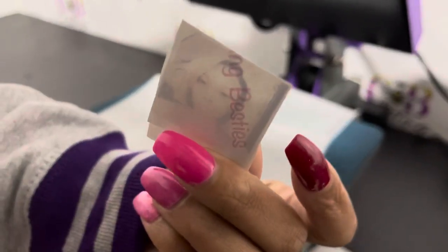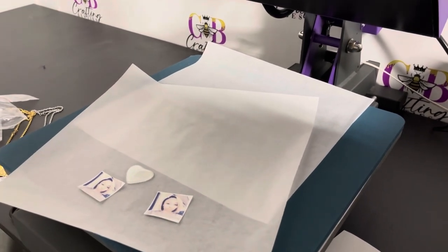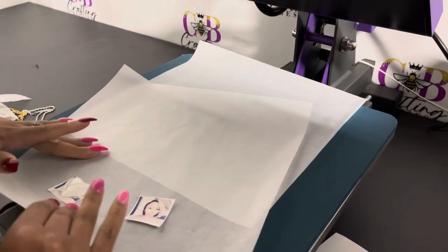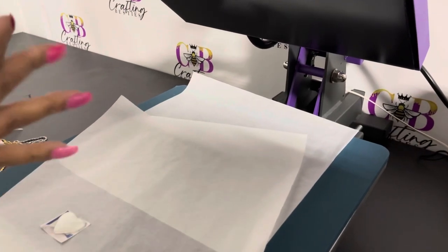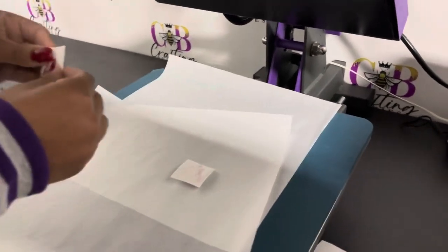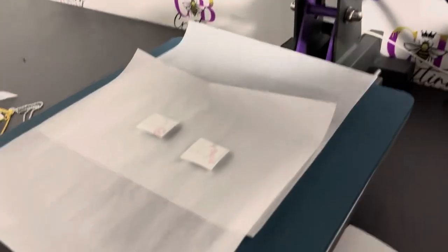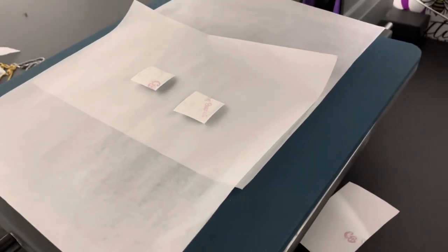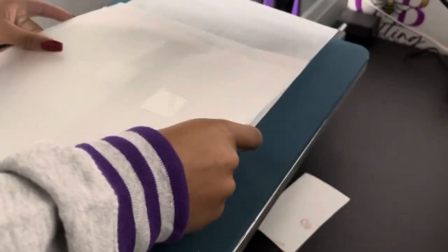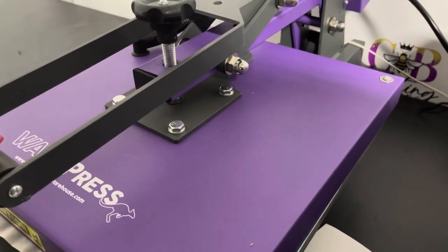Now we're using our Crafting Besties sublimation paper, just going to put the heart on top. Now we're going to use our parchment paper and press. I'm going to press that at 400 degrees for 60 seconds.